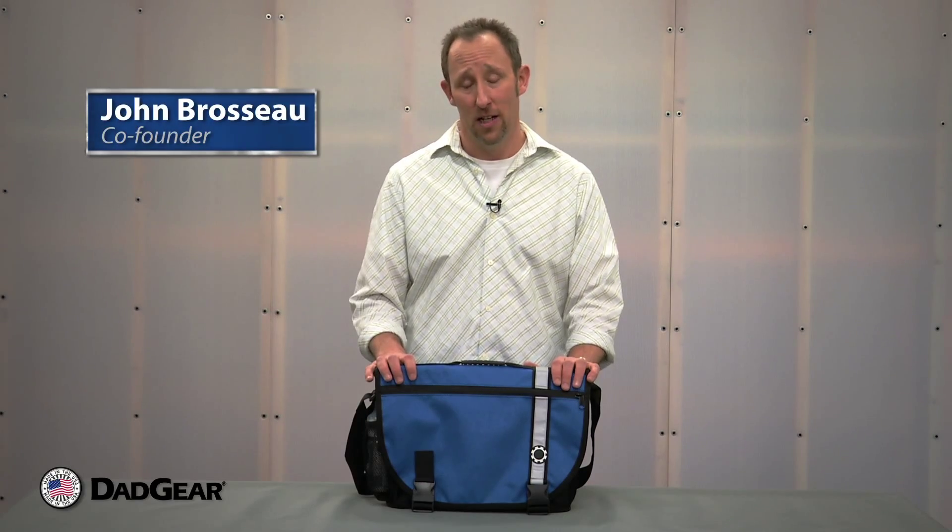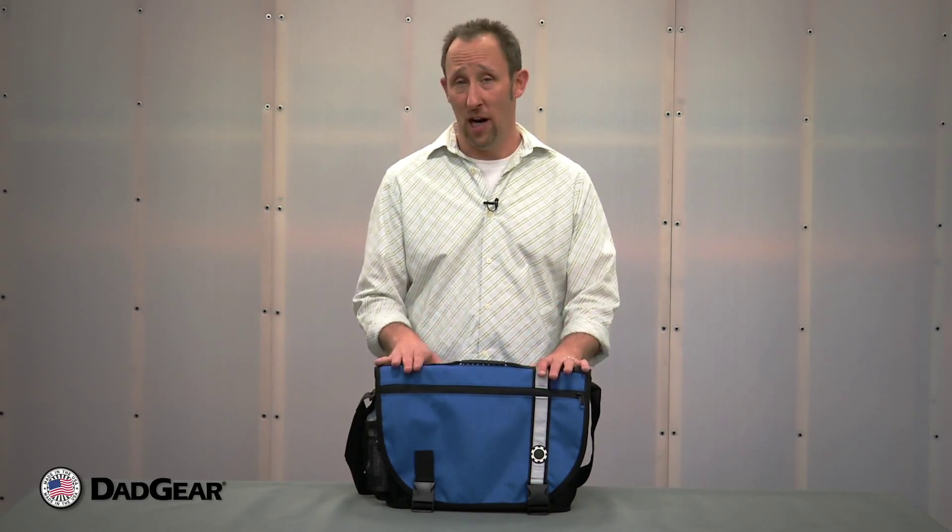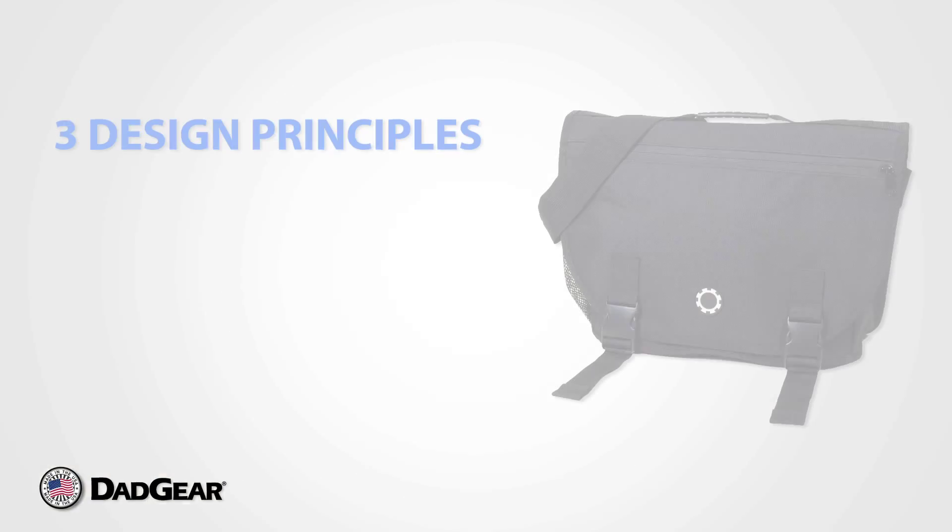I'm John, one of the founders of Dadgear. Today I want to show you the Courier diaper bag. Like all of our diaper bags, the Courier follows our three main design principles.